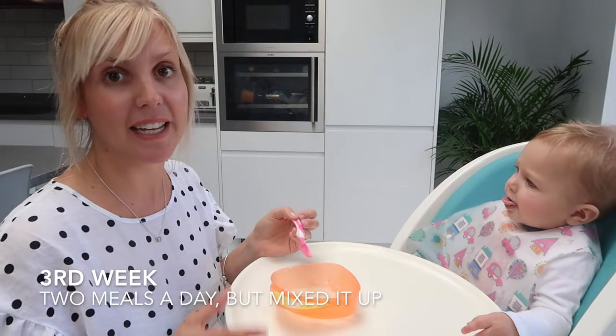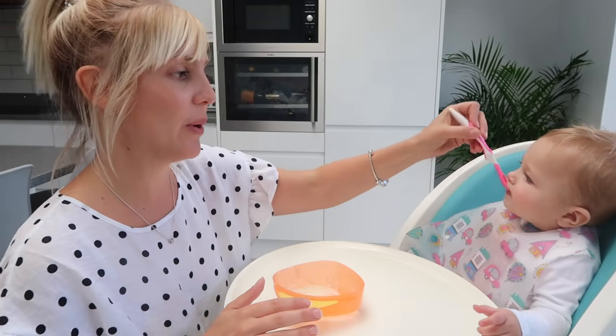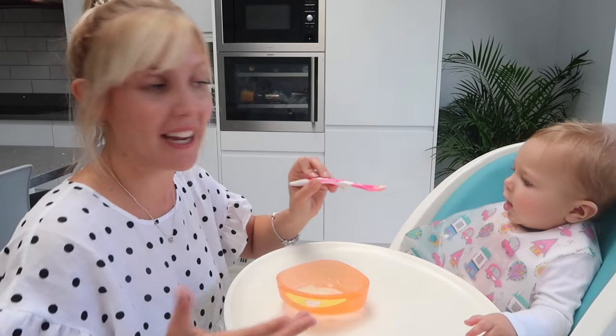Then the third week I still stuck with only breakfast and lunch, but I mixed things up a little bit. Once I knew she liked a few of the flavors, I'd put cauliflower and broccoli together, or carrot and sweet potato together, and just gave her another taste.